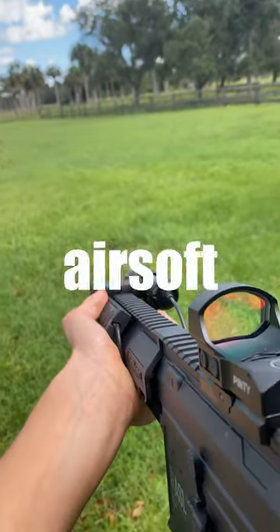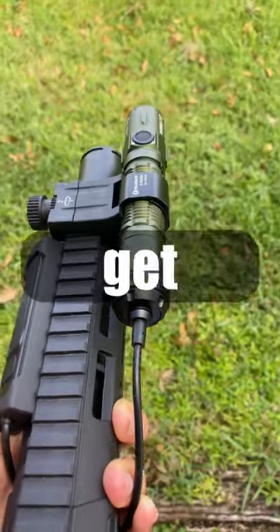Why do people put flashlights on their airsoft guns? A lot of people are concerned that it can give away your position, and while that's true, here are two reasons you should get one.